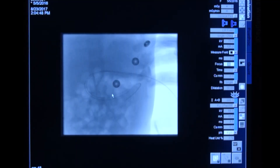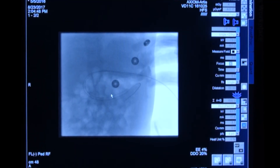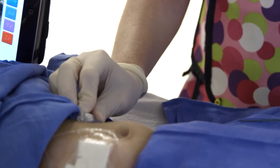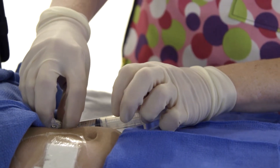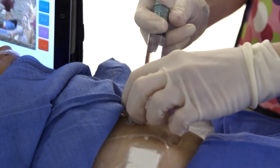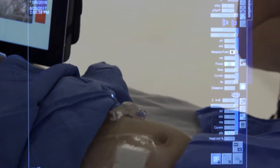Once the tube's almost in, I will step on X-ray again to make sure it didn't move, kink, or change position before I put in that last few centimeters. Then I'll inflate the balloon.